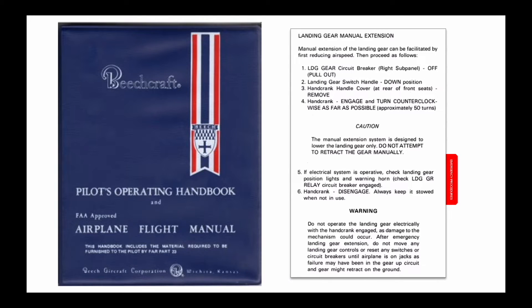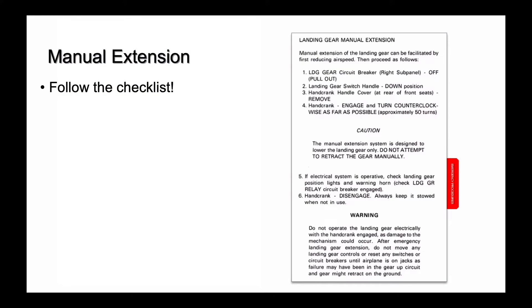Read a step and perform the action before moving to the next checklist step. There is a technique that reduces some of the work of manually extending the landing gear and helps you confirm that it is fully down once your checklist is complete. You're not in a hurry — follow the checklist.